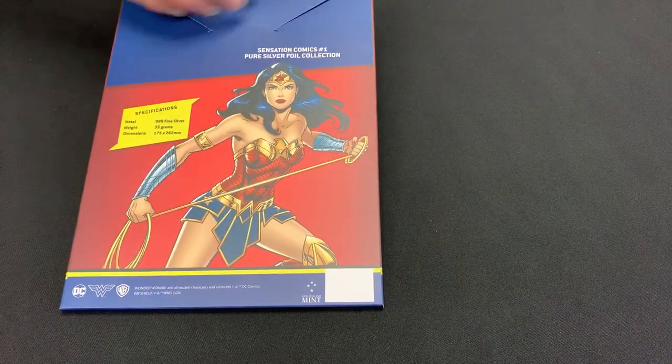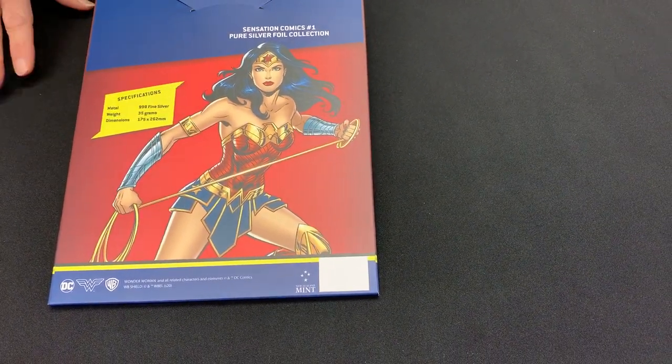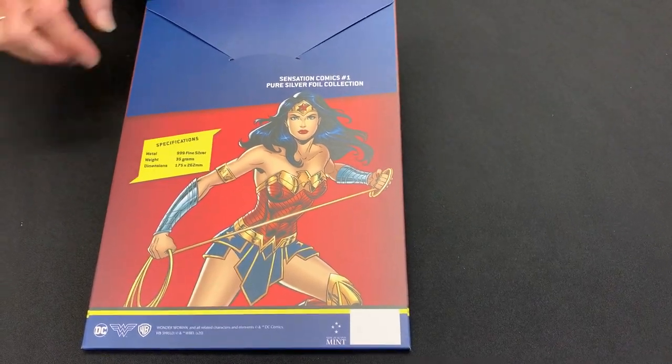It comes in this great envelope here with more images of Wonder Woman on the reverse, and confirms that it is actually made from 35 grams of Pure Silver.